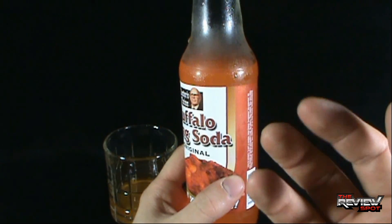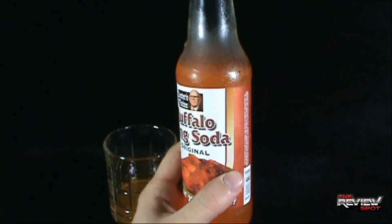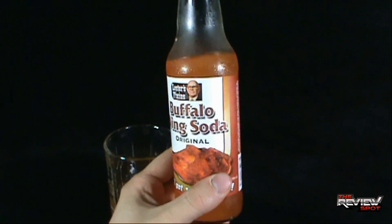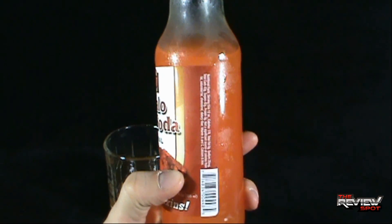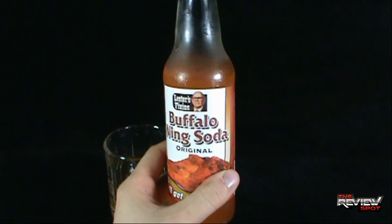It's not super hot, but I can definitely taste a little bit of heat residue. When I review, I take a small sip — I suppose if I drank the whole bottle the heat would get progressively greater.